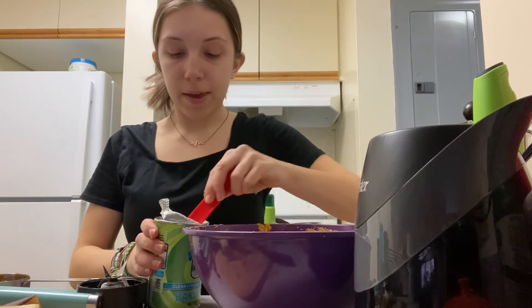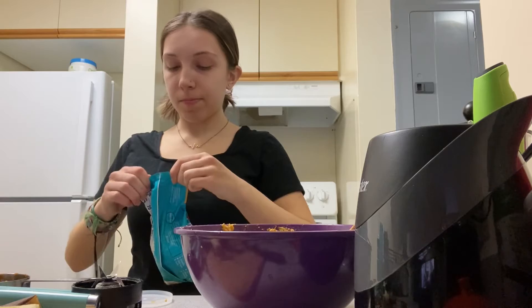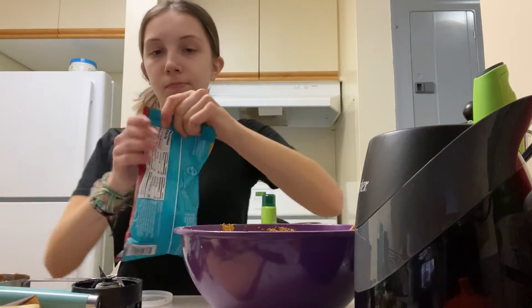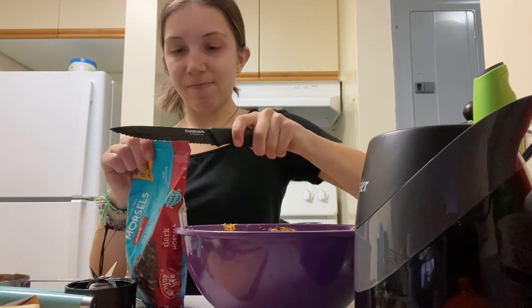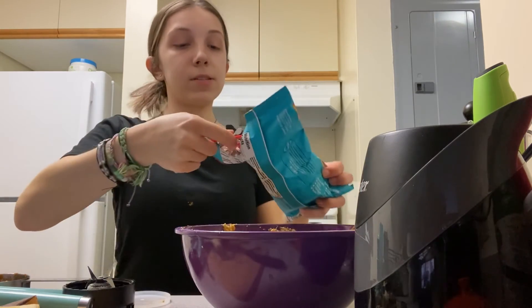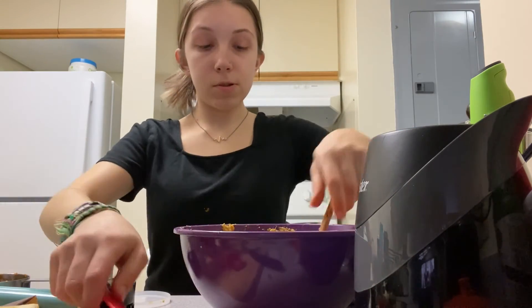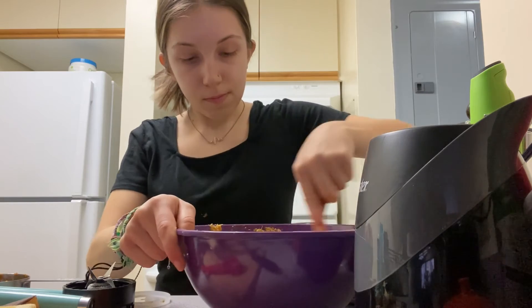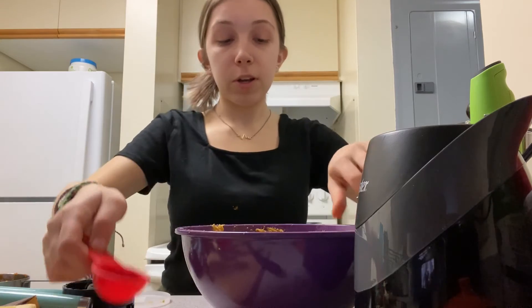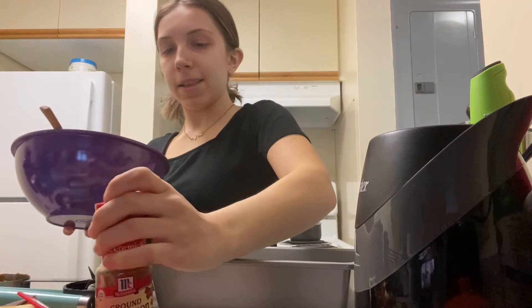Now we add the baking soda, and then the chocolate chips. Maybe I'll add some cinnamon too.